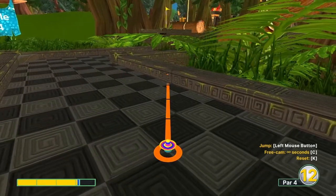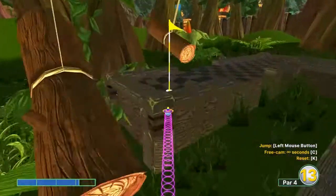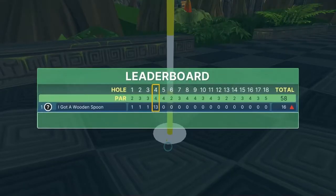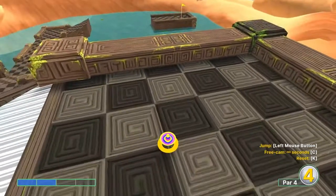Number four: straight at the pin, 3.2 speed, jump as soon as you take off for a dunk hole in one. That's a very specific shot on speed, so it's pixel perfect, but it's a hole in one.